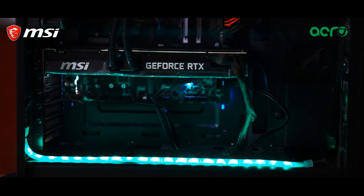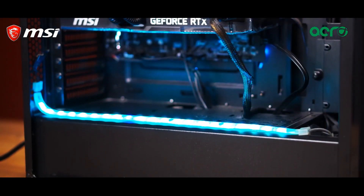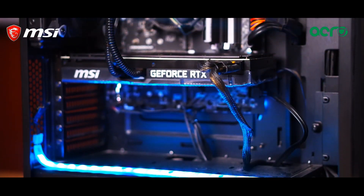This GPU has a power consumption rating of 300 watts, so we would recommend a power supply rated above 650 watts for a proper gaming experience.